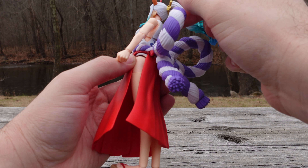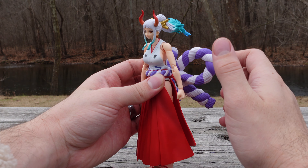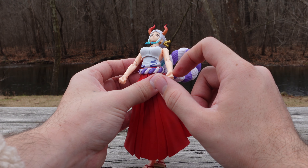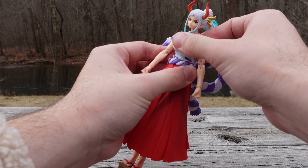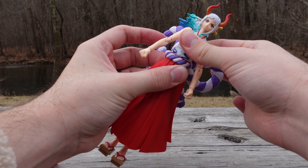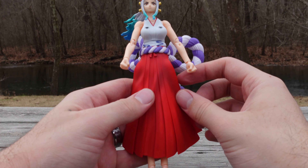Looking at the torso, it looks like you can move forward a little bit and then lean back — very nice range for leaning back. You can also rock side to side, and there's movement at the waist as well. Great articulation for the upper half.